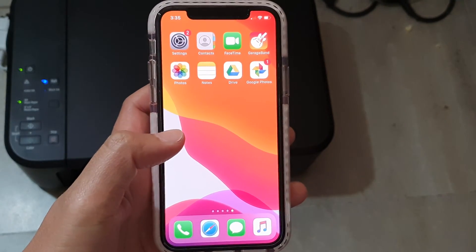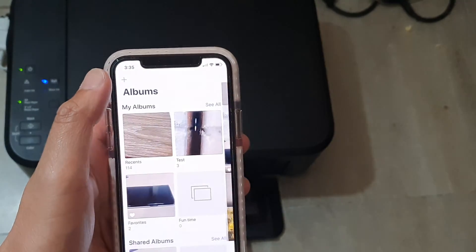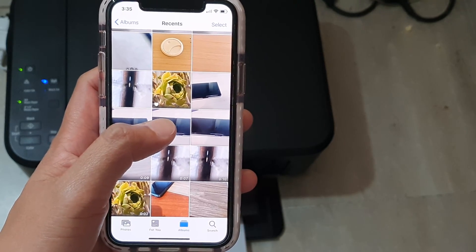First, go back to your home screen and launch the Photos app. In here, go to the album that you want to select a photo from. Select the photo you want to print.